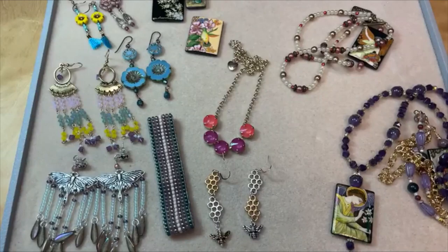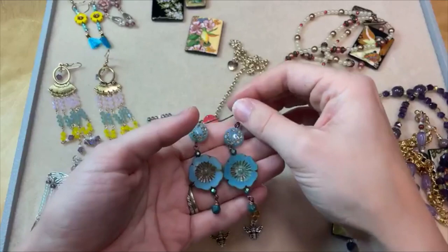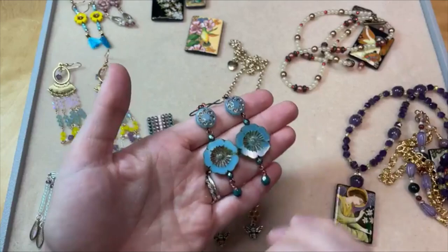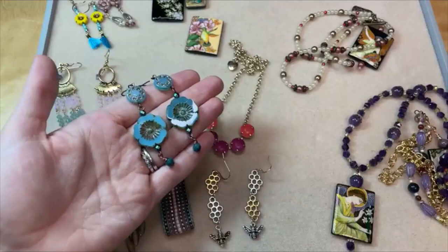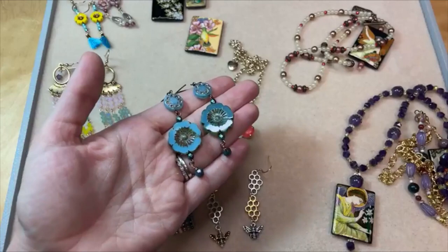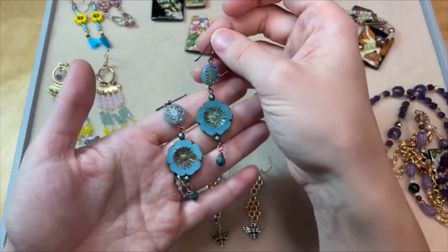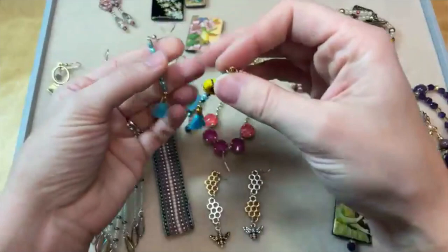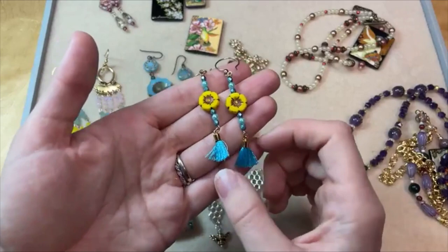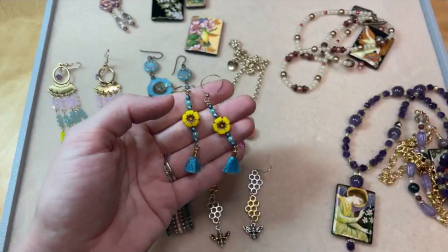Flower beads for spring are a must. We have all kinds of different flower beads, from big to small — little bell flowers if you want to make a bead cap look. I love these big Czech glass hibiscus flowers in these earrings. All of these pieces are available in our design studio at artbeads.com with a tutorial and supplies list. Super easy to make — just a couple beaded links and dangles. I used smaller hibiscus flowers in these earrings with a cute little tassel. I love the color combination of turquoise and bright yellow — it's so bright and fresh.